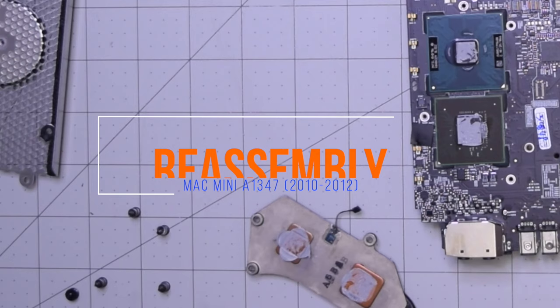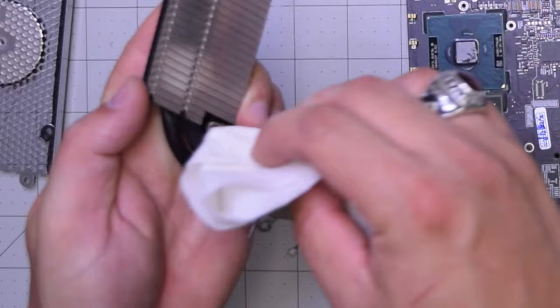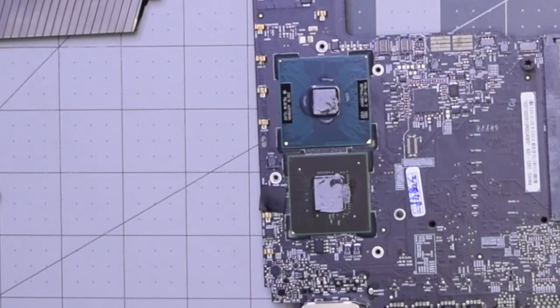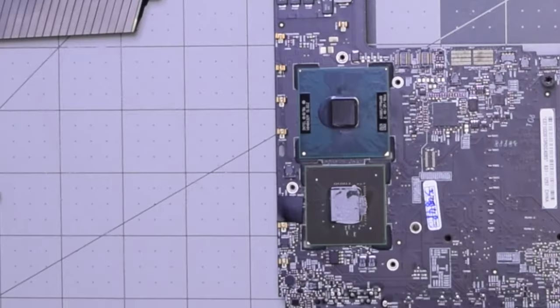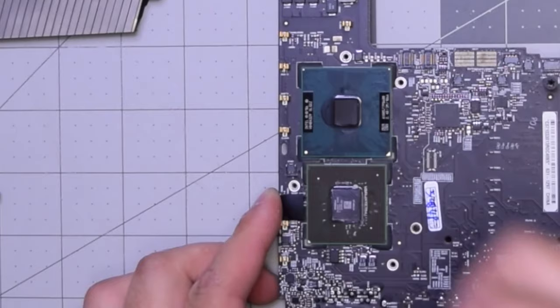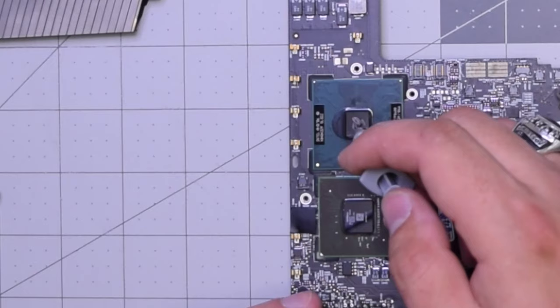Reassembly for the A1347, 2010 through 2012. Let's go ahead and clean up the heatsink with a cloth or paper towel — shake off the first layers and then rub off the remainder so that the heatsink is clear. Do the same on both of the CPUs. Make sure not to smear the residual thermal paste — just clear it off, shake it off, pick up the board if you need to. Now apply one thick drop of thermal paste on the CPU and one drop on the GPU.